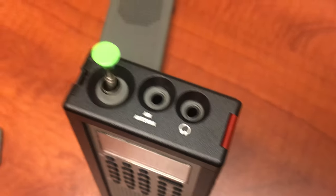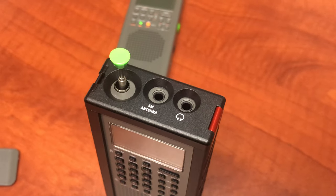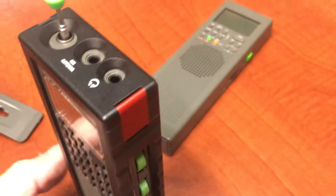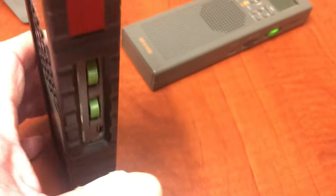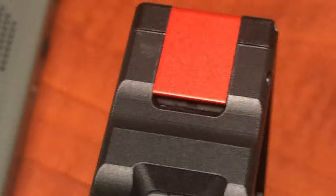So it is 6061 aluminum, and it doesn't make the radio a lot bigger but it gives it a great feel. You cannot use the belt clip on there obviously. Let's focus in — there you go, look at that. And you can still get to the USB port to charge it.